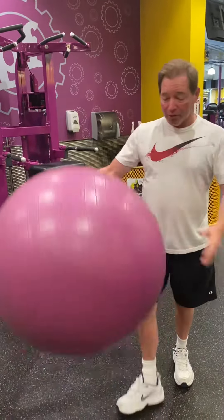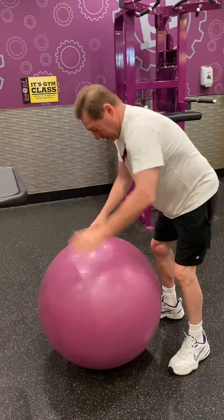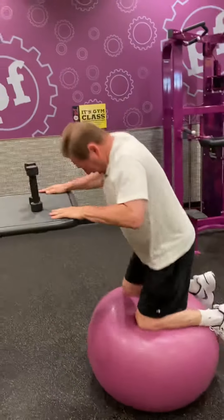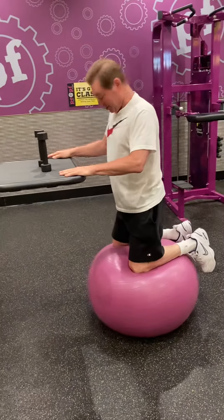What you do is you center the ball in the way you walk around. Yeah. And start balancing.